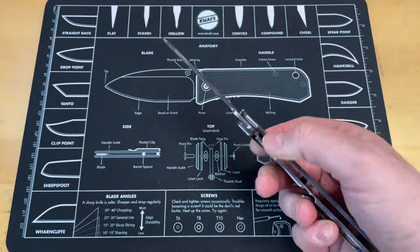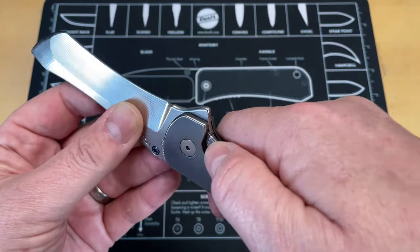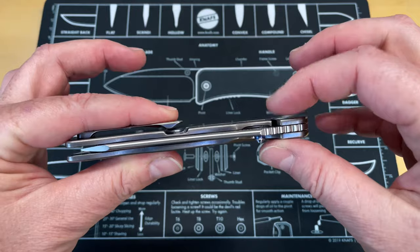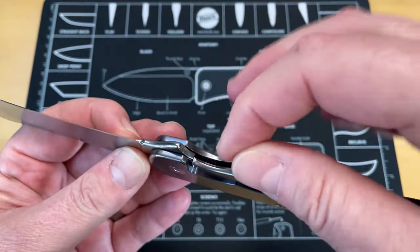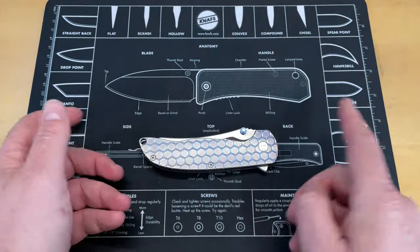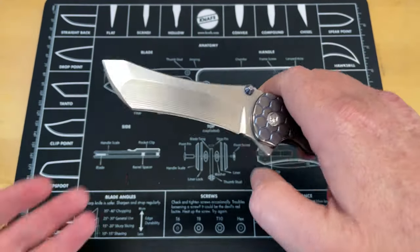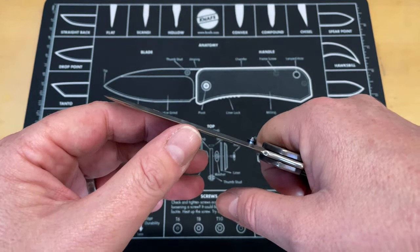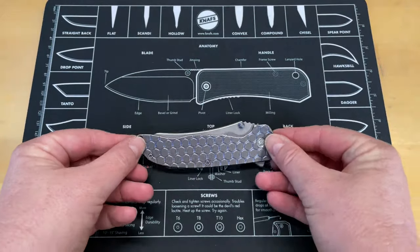On some of these frame locks, have you ever had somebody you hand them a frame lock and they try to disengage the lock - you see them pushing out and you're like, please don't do that, you're going to screw up the lock interface, mar the titanium, mush it and cause it to deform. This knife is also hazardously sharp. I would not hand this to someone and expect them to know off the bat just how sharp it is.